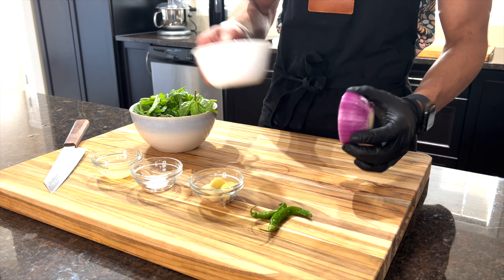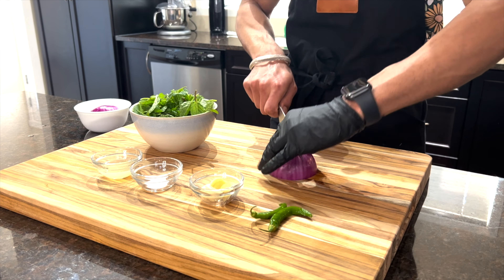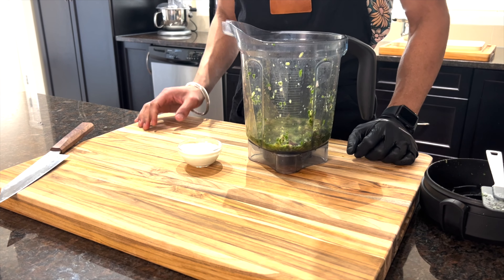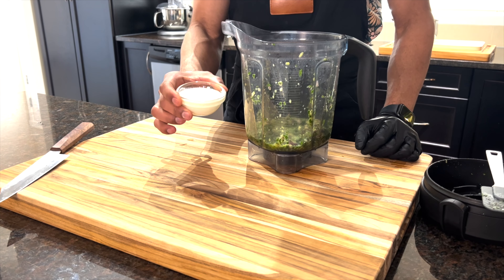We'll use half of the red onion for the chutney and half for the burger. So we'll just roughly chop the red onion and throw everything in the blender. To give it a nice color and fix the texture of the chutney, we'll add three tablespoons of yogurt or dahi.